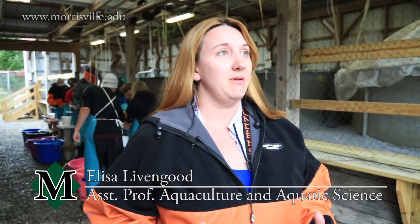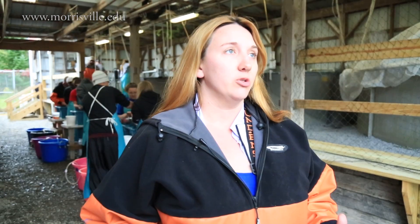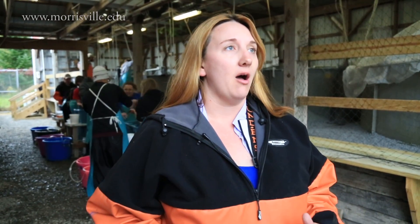What you'll see going on behind me are our students in our aquaculture degree program stripping the males and the females, so that we can take that milk and that egg, mix it together, and get fertilization.